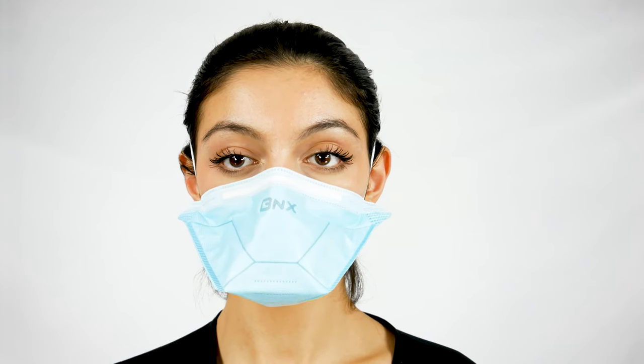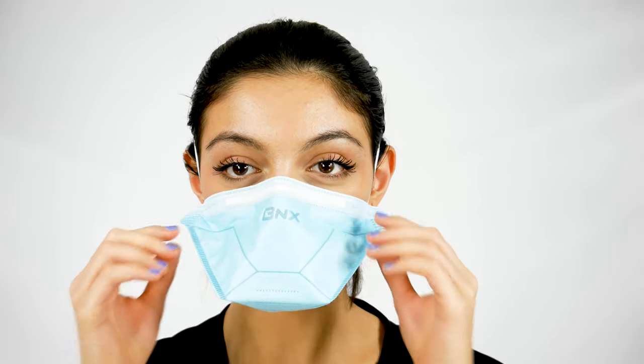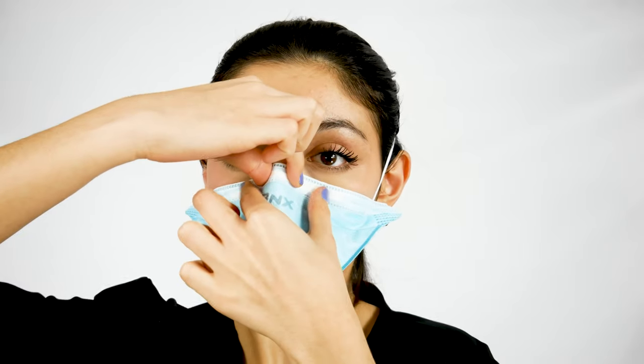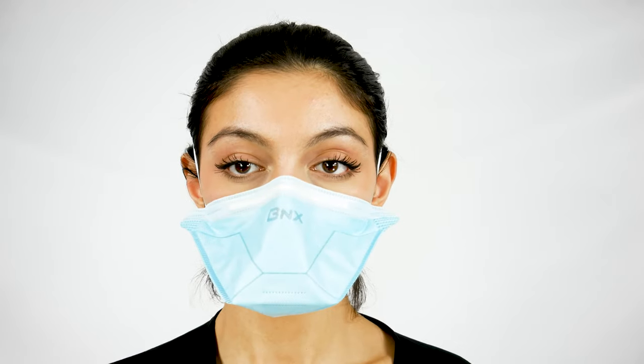Ensure a snug fit. Perform a seal check where you breathe in and out forcefully a few times. Make sure there is no leakage around the edge of the mask. If there is leakage, you can readjust the mask and pinch the nose piece along the bridge of your nose. Then perform the seal test again.